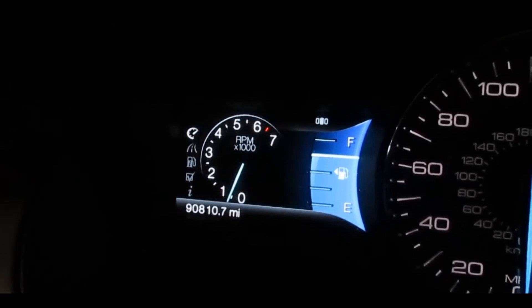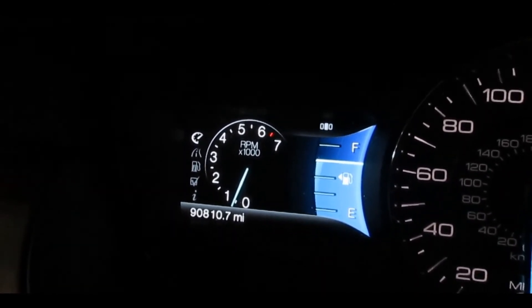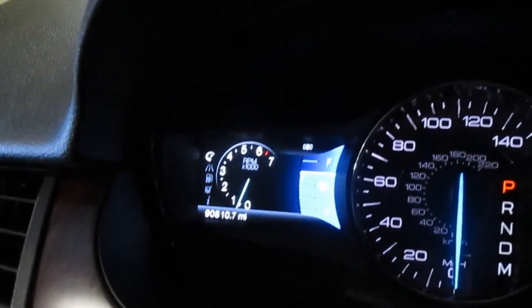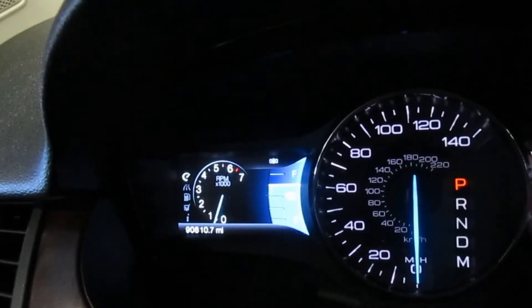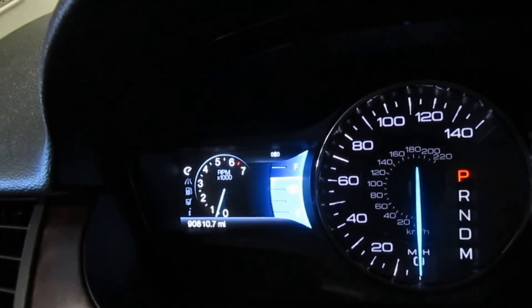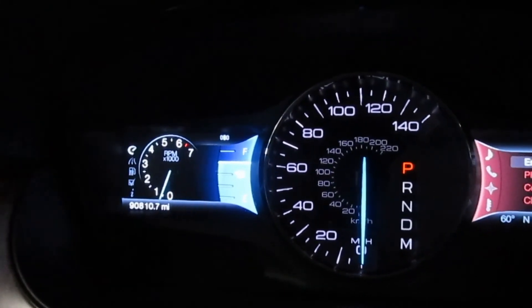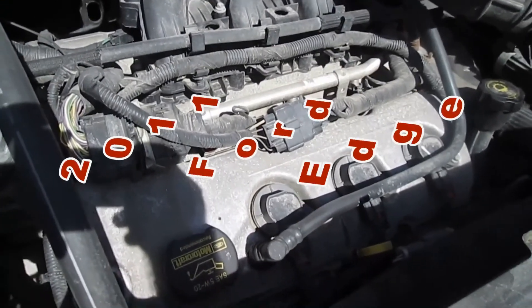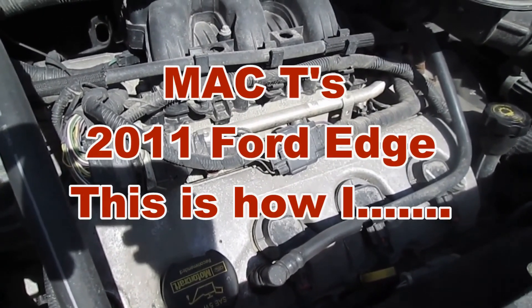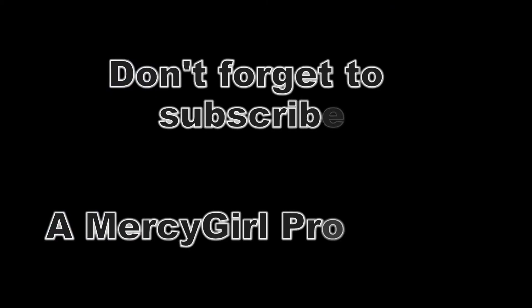That's it — this is MACT. We've reset the oil and we're all set to go with our 2011 Ford Edge oil change. Mercy Girl says: thank you for watching this video and subscribe to my dad, and like electronics and stuff. Don't forget to hit like if you like it! Thank you for watching — remember to like and subscribe to MACT.